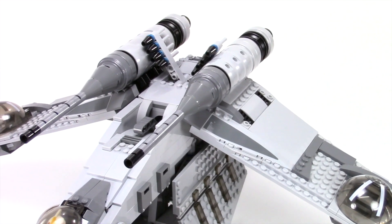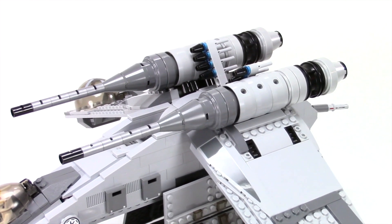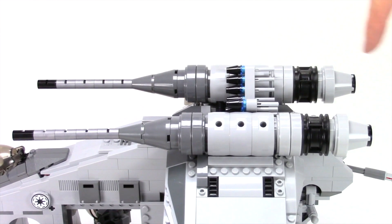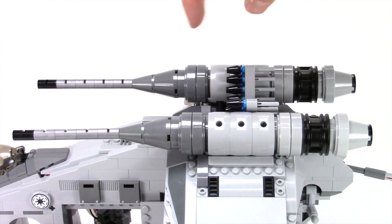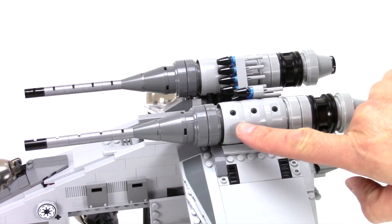With these alternate builds there's always compromises on parts and colors — I can't get every part in every color I would like. Starting up here with the main cannons and engines, I have a section of dark bluish gray and some flat silver on these cannons. I like that look, and light bluish gray through here.